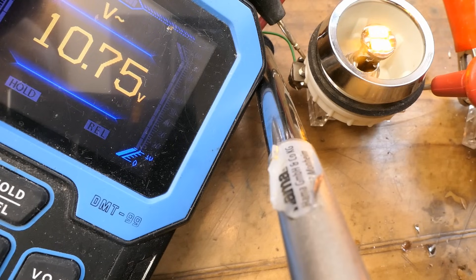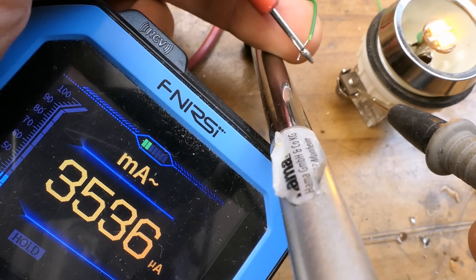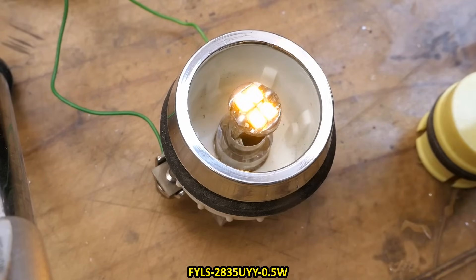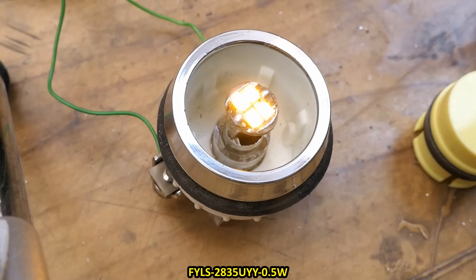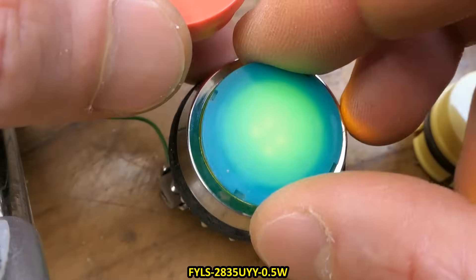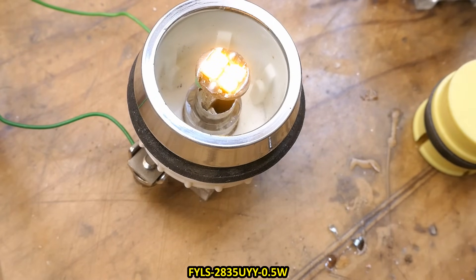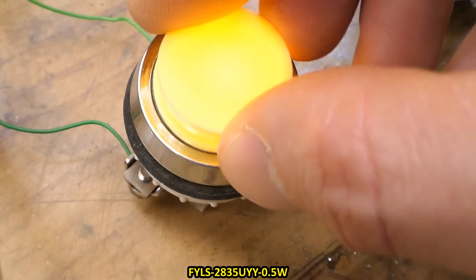The LED lamp gets about 10.8 volts from the transformer and draws about three and a half milliamps. By the way, these are phosphory yellow LEDs — more efficient than standard yellow and they have a wider spectrum, so they can also work with a red cover or a green cover. These are not monochromatic yellow; they produce a whole spectrum from red to green.